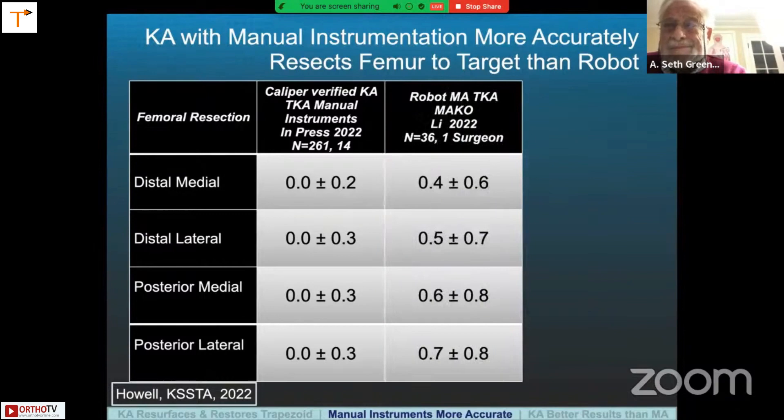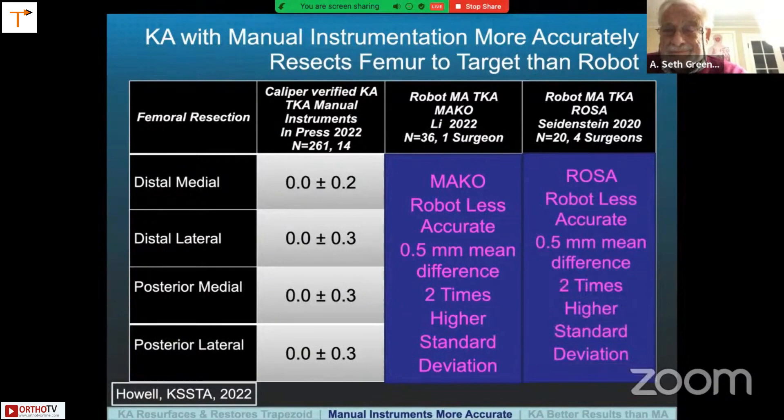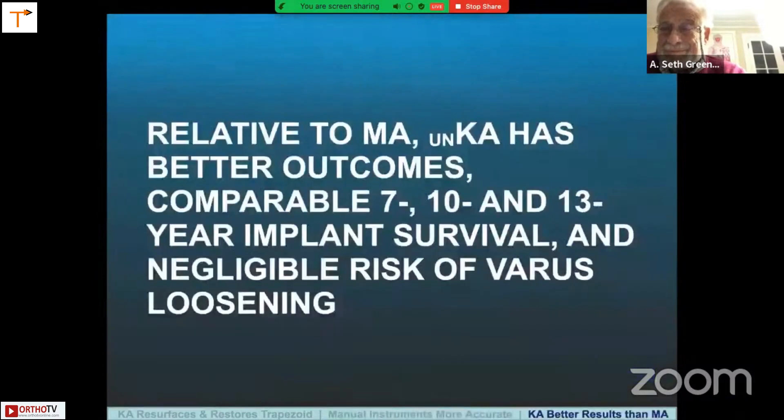When we compare the deviation from target for those same femoral resections with the robot, the deviation is much greater, averaging about 0.5 to 0.6 millimeters, and the standard deviation is two to three times higher. Looking at the ROSA robot, it's the same — the mean difference is about 0.6 to 0.7 millimeters, with a standard deviation also two times higher. So if you want an accurate surgical technique, you can get rid of the images, go right to the bone, and use manual instruments to set the femoral component kinematically correct in an efficient way.